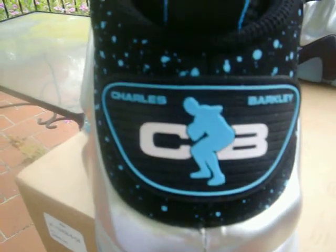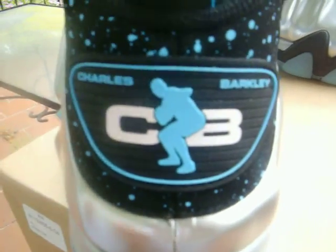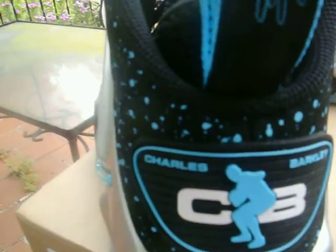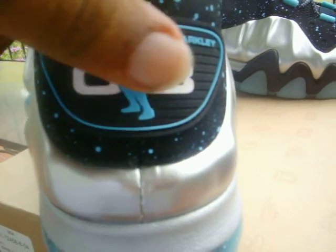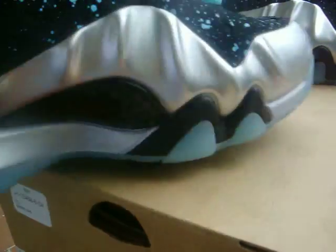That signature patch on the back — that's how you know they're Barkleys. Charles Barkley's name is going to be in Gamma Blue, as is the figure, with the CB in white. Same deal with the side panels — Gamma Blue speckles on a black background. The back lip on the heel is going to be metallic as well.